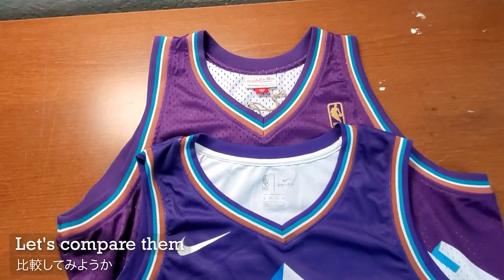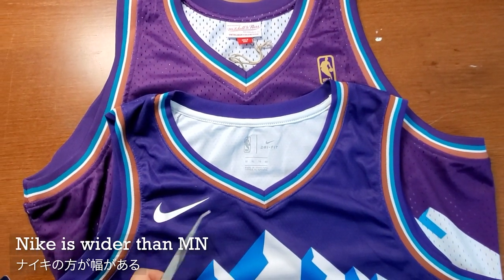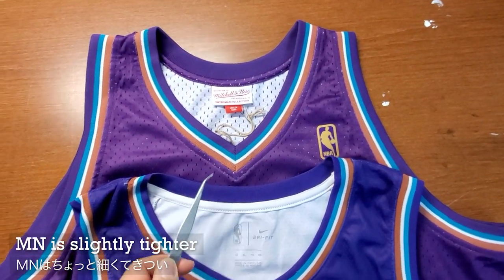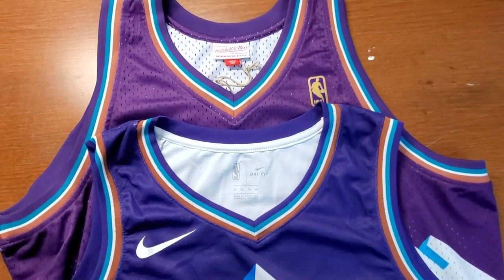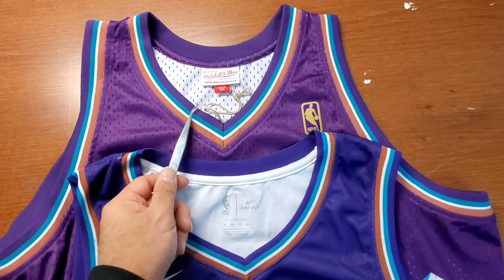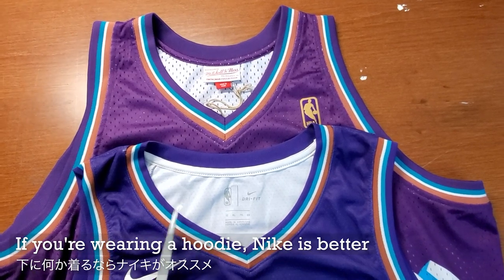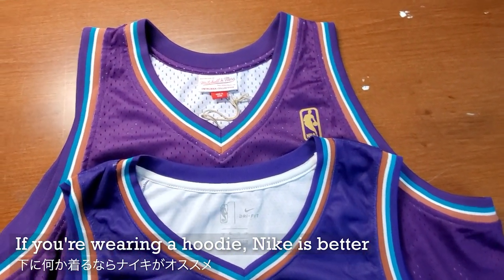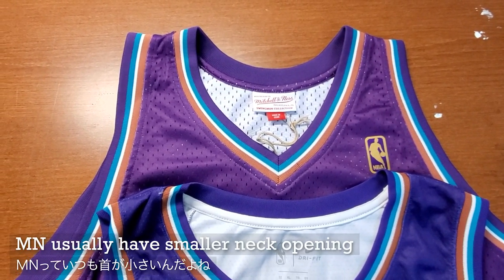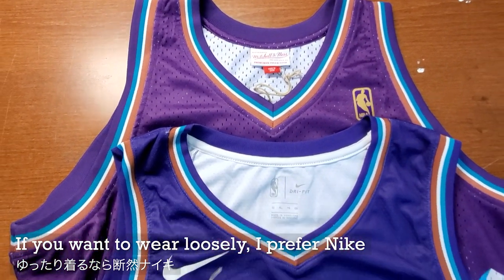So let's compare these two jerseys real quick. The neckline: Nike is a lot more wider and it's not as deep. This one has a stronger V, whereas this one is a little bit more rounded V. That means this one has a little bit more opening, and this one has a little bit tighter neck area. If you're going to wear a hoodie over it, I recommend this one because this one is a little tight. And it's not just for this model, but Mitchell & Ness in general is a little bit more tighter around the neck area. So if you want it to fit loosely, I prefer Nike.